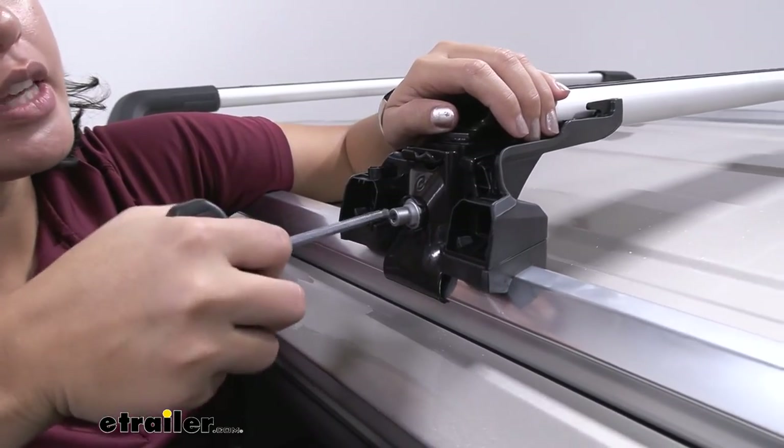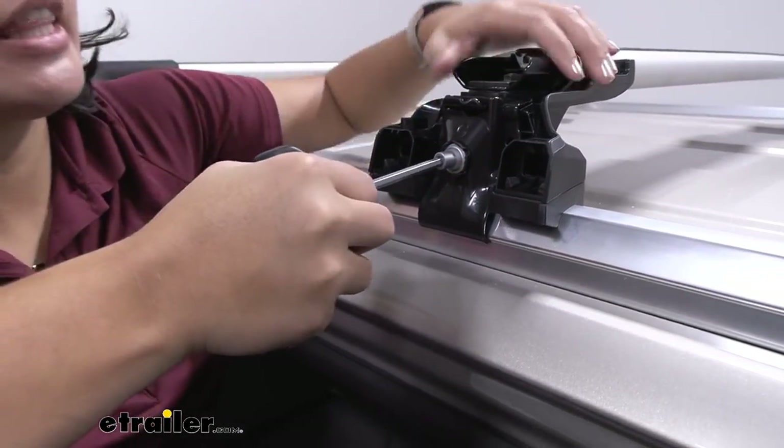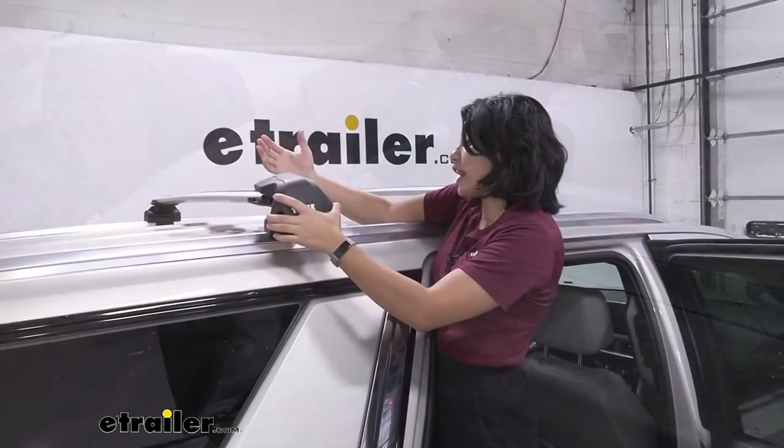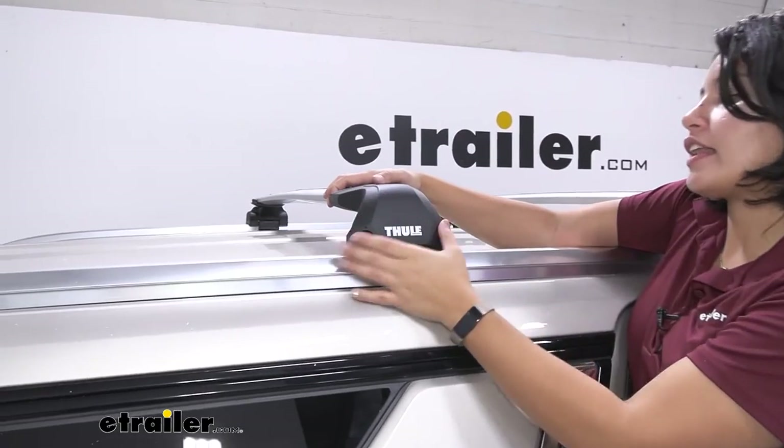It's just going to use this included Torx wrench, which is an allen key, to tighten things down. And once all four towers are tightened down, go ahead and put that end cap on.